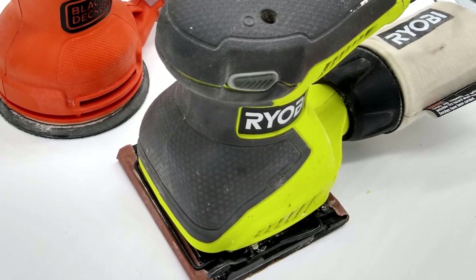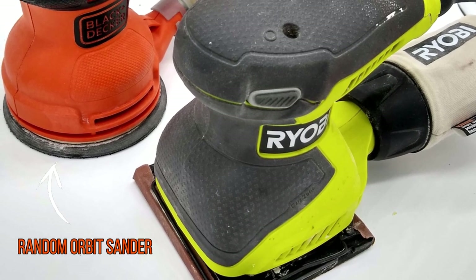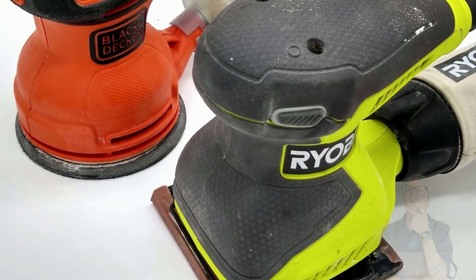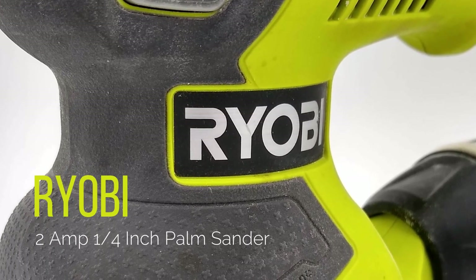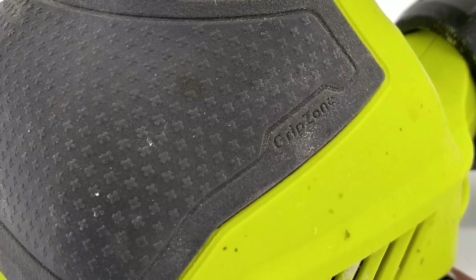When I was first looking at what kind of sander to buy, I narrowed it down between a palm sander and a random orbit sander. Making it even more confusing, they're both technically orbital sanders, indicated by the circular orbit pattern the pad makes. I initially purchased the Ryobi 2 amp palm sander because it seemed to meet the needs of some of my projects I was working on at the time.